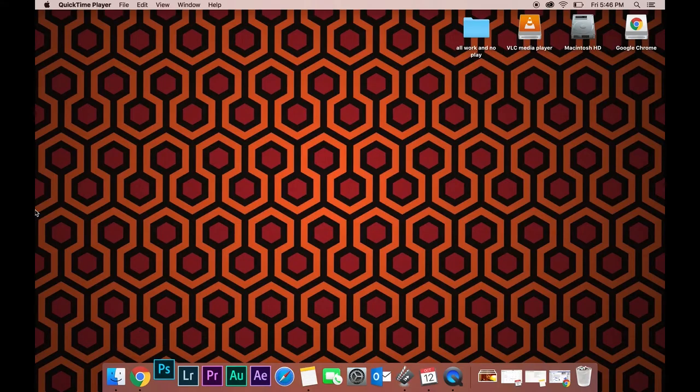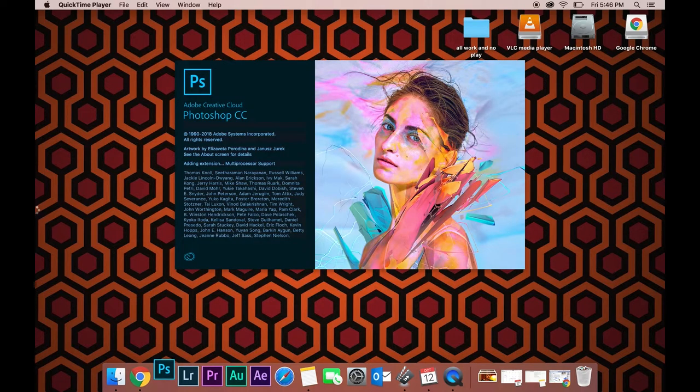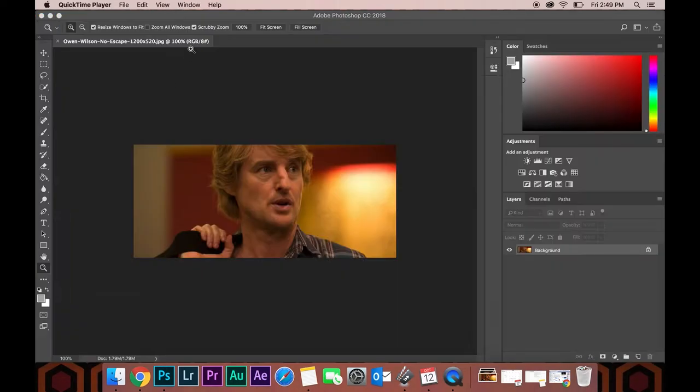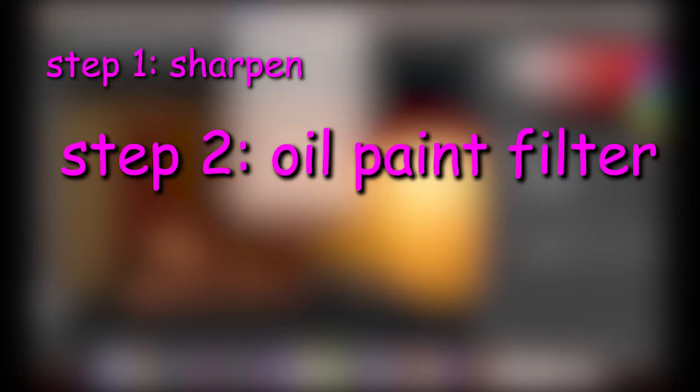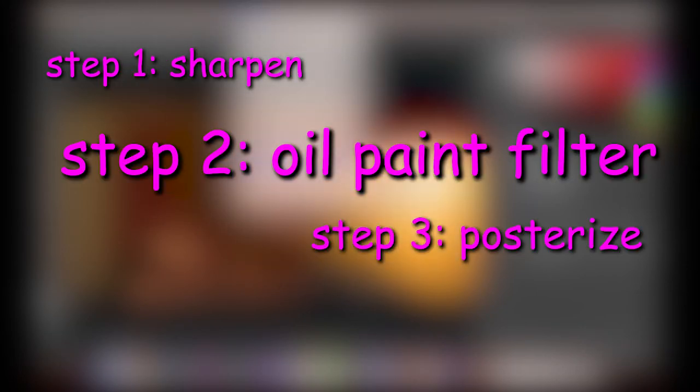Once you're set with your photo, let's hop into Photoshop. I know it's a little scary territory because we're always in Lightroom on this channel, but Photoshop's our friend too. Let's drop in our photo and duplicate the layer so that our edits aren't destructive. We're going to be doing three main things here, keeping it simple: we're going to sharpen the photo, we're going to oil paint it, and then we're going to posterize it. Then we'll add a little bit of grain — so I guess four main things.